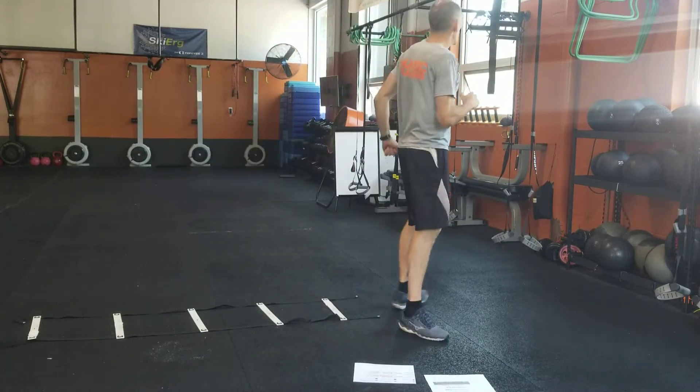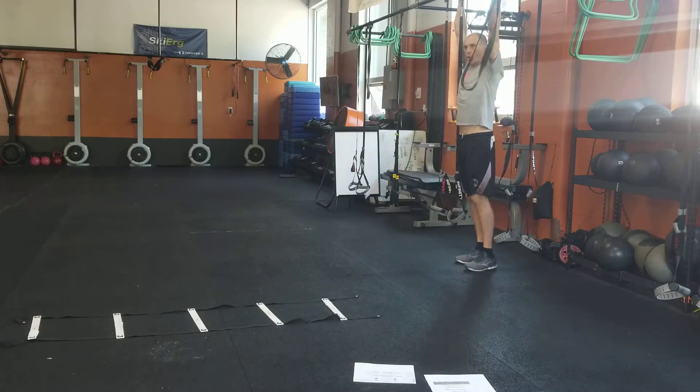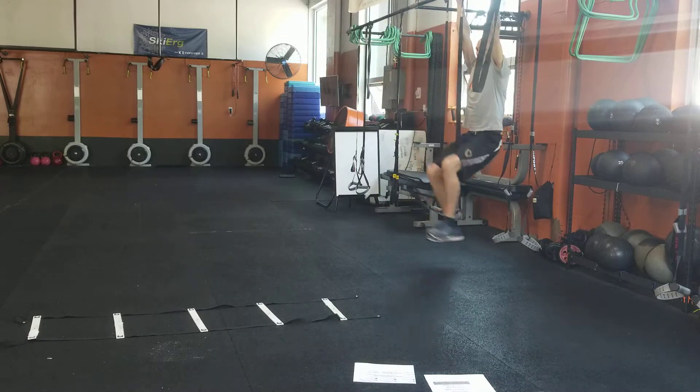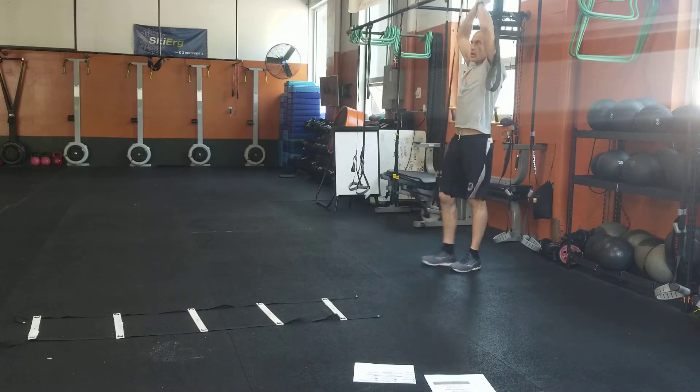And then toes to bar — we're going to have a lot of hanging stuff now to get these bars back. So remember, hold on tight, get those toes up, try not to swing so much, and slowly bring them down as best as you can — toes up to your bar.